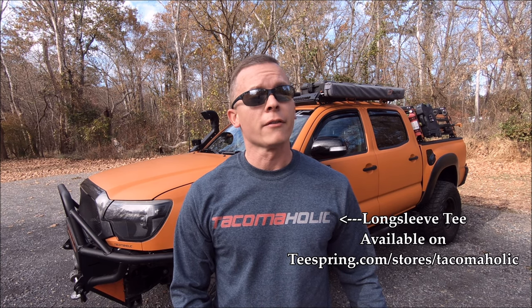Welcome back to the Tacomaholic channel, everybody. If this is your first time stopping by and you love everything Tacoma related, go ahead and subscribe now.